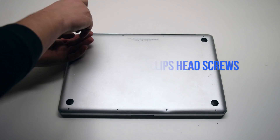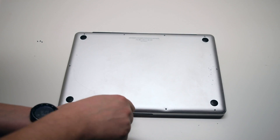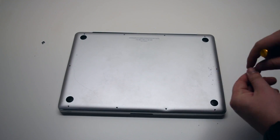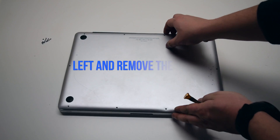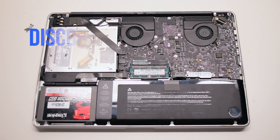Remove seven Phillips head screws starting in the top left corner and going around the contour of the MacBook. These are the shorter screws. Now remove the three long Phillips head screws. Those 10 screws will release the cover. Go ahead and lift it and remove it.